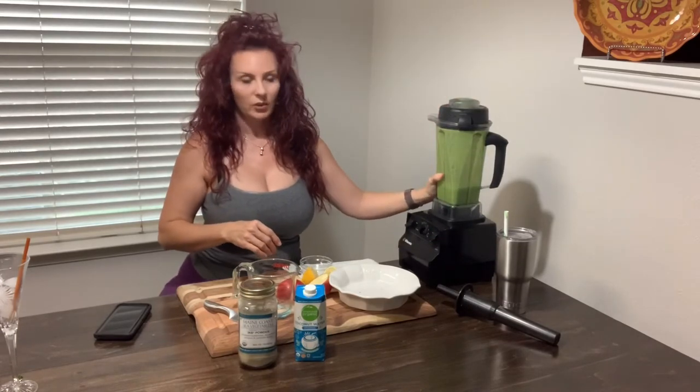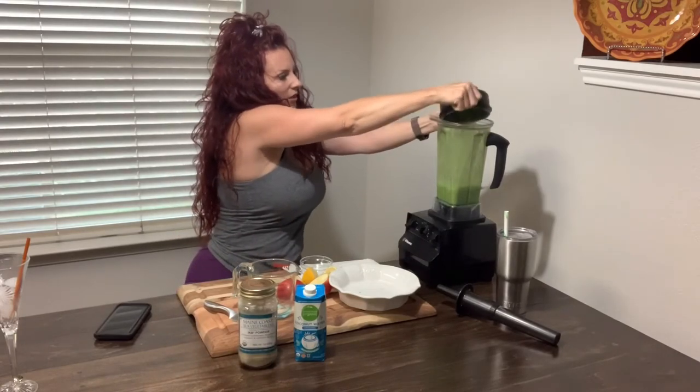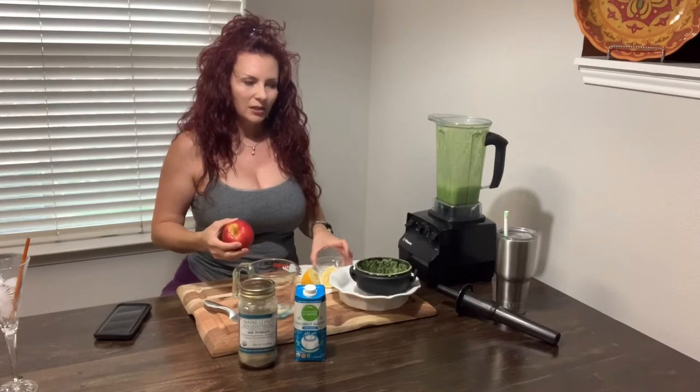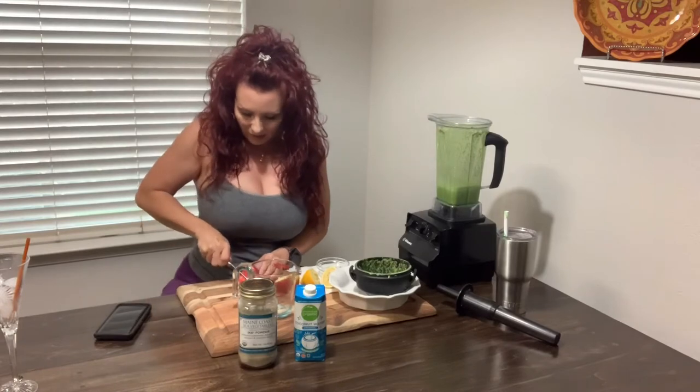This ensures your greens get blended up really well in the very beginning, which you definitely want. Next will be the apple — I'm going to use a whole apple. You can also add a quarter of a banana to this recipe, but I don't have one today.